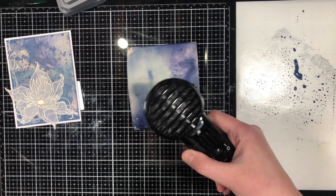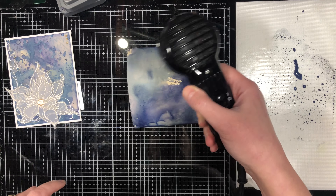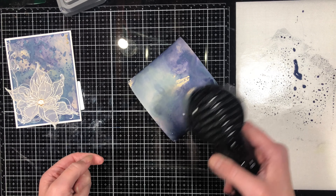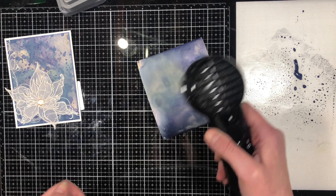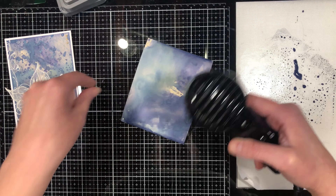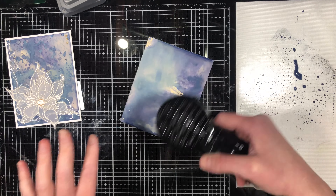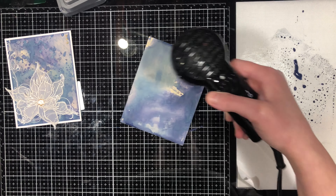This heat tool is a lot gentler than my other one — I can actually talk over it. Even though the cardstock is meant for moisture, it does curl, but as it dries you'll notice it flattens right back out. The reason it doesn't need to be a hundred percent dry is you don't want to take a wet piece of cardstock and start dabbing it into your ink — you want it mostly dry.